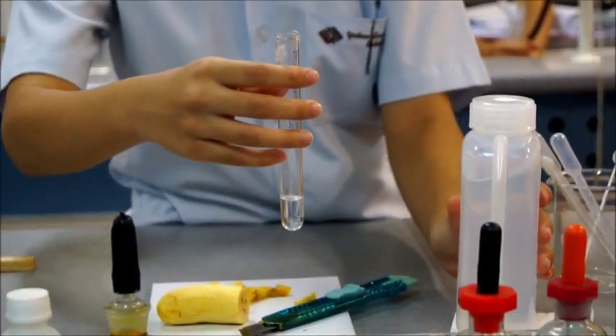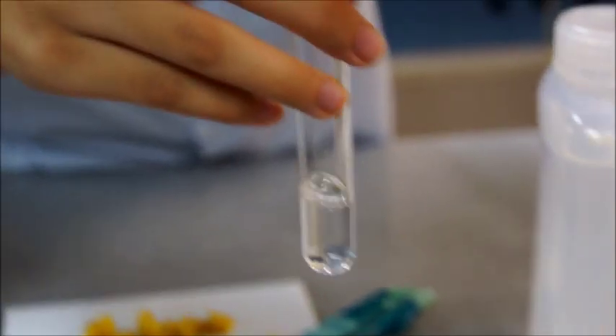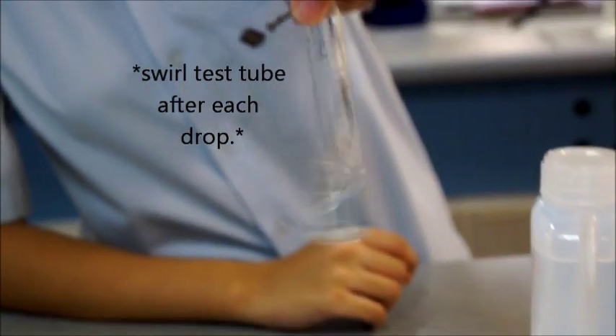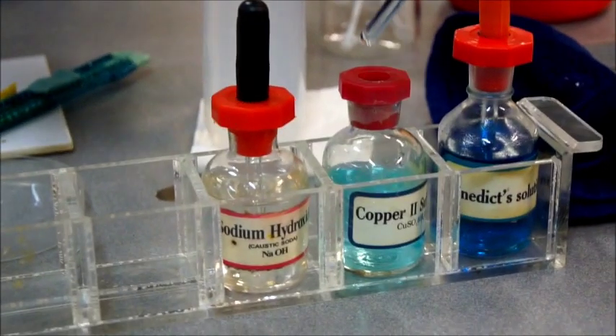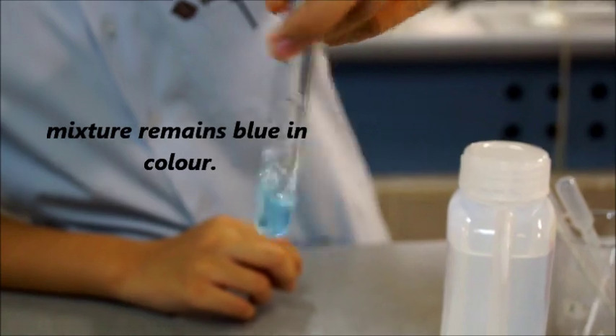Set up a control with distilled water instead of banana extract for the Biuret test. Add copper(II) sulfate dropwise and swirl the test tube after each drop. Make sure it remains blue in color.